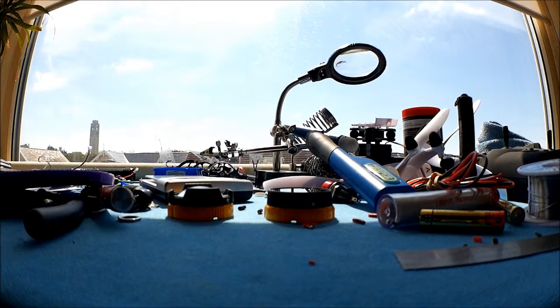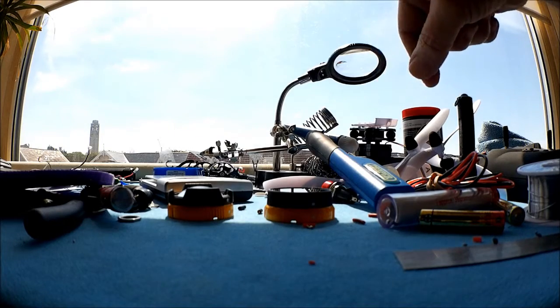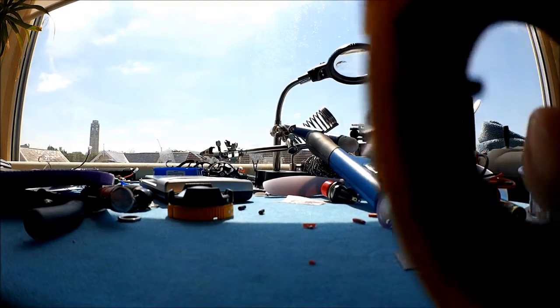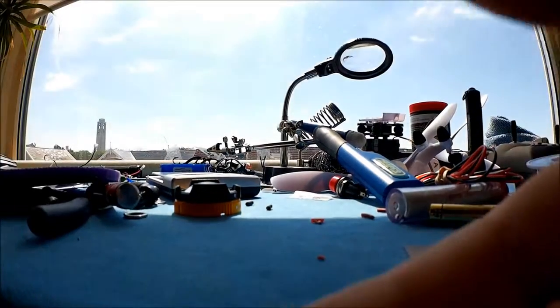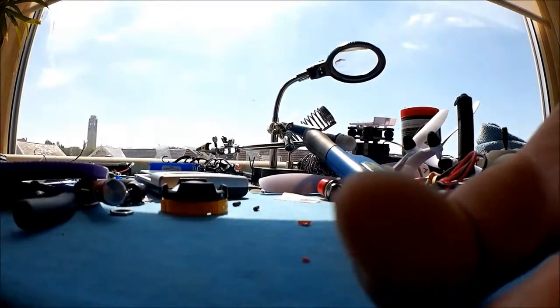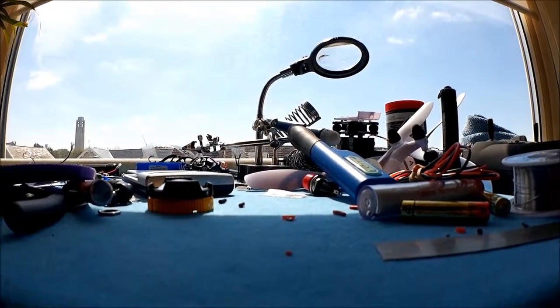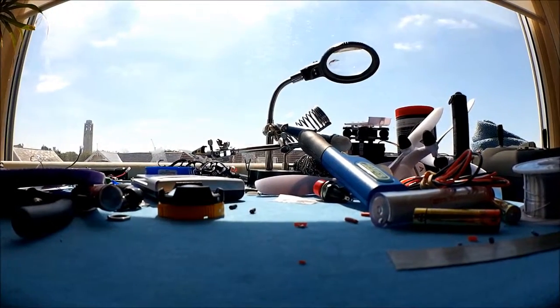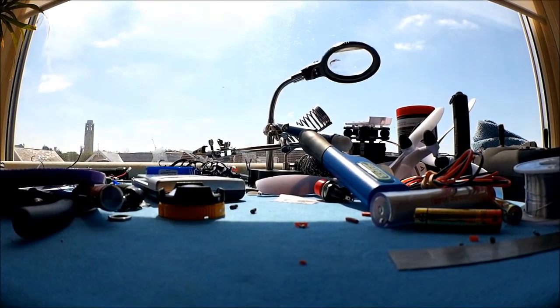It's currently got no accessory lens on it at all, so we'll go ahead and stick the flat lens on and see what that does. Bear with me, my fingers might get in the way here. Right, there we go — so that's the field of view with the flat lens.